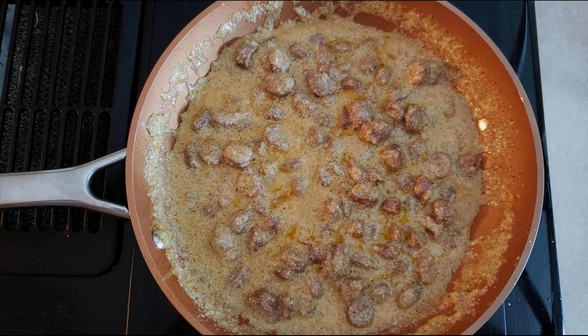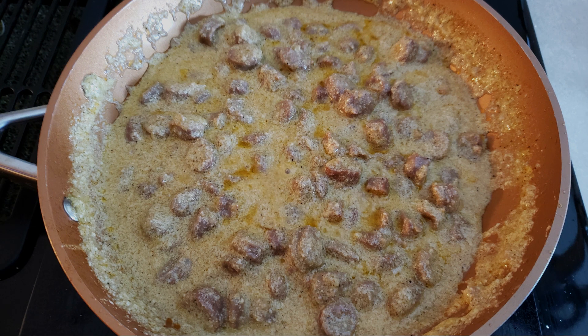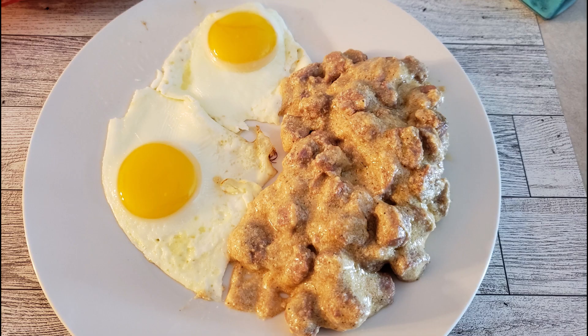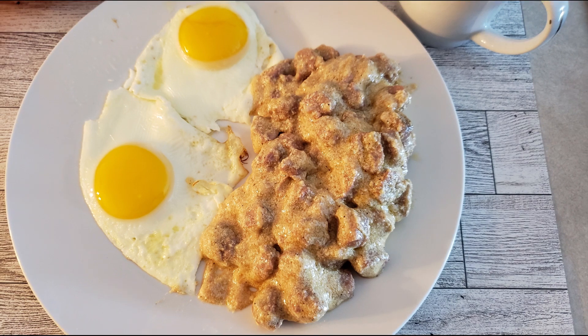Once the gravy has thickened, turn off the heat and allow the gravy to sit for about five minutes — the gravy thickens more as it cools. If it seems too thick for your personal texture, you can add small amounts of the milk of your choice until the gravy is the texture you want. Then spoon your desired amount of sausage gravy over some biscuits, toast, or eggs, or just put it in a bowl and eat it as is.